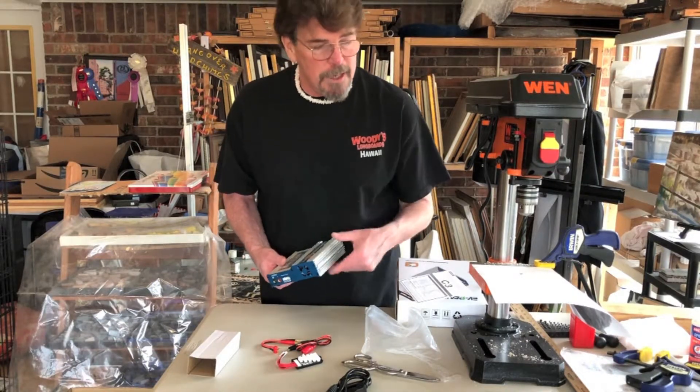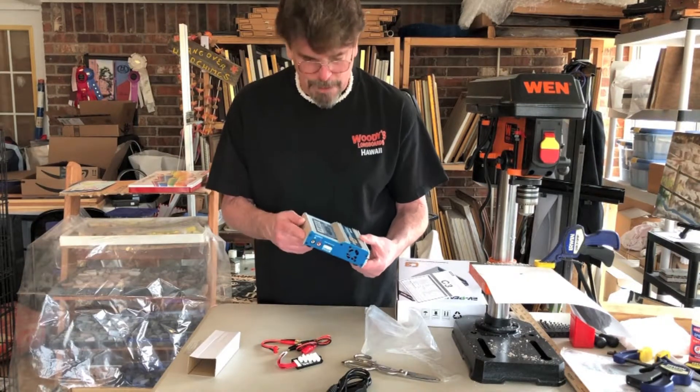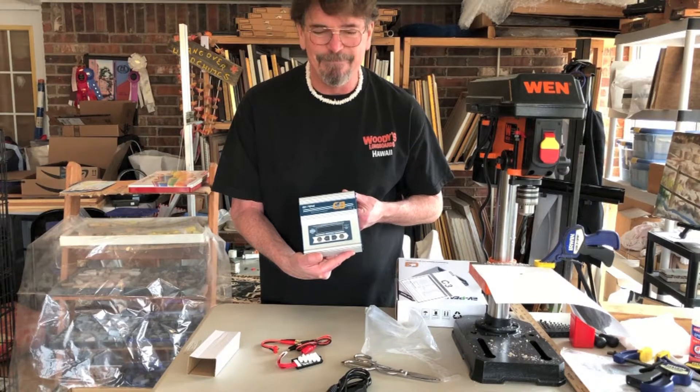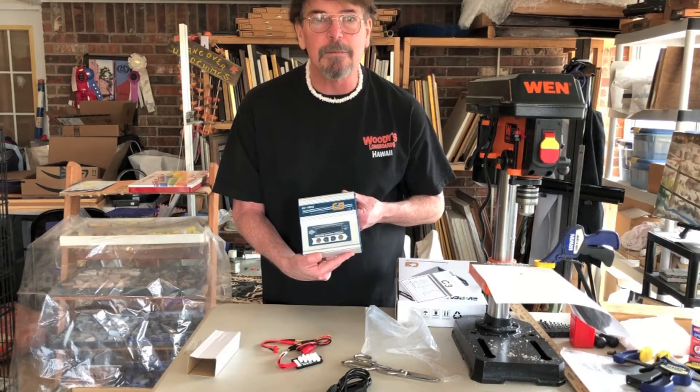This is the EV 50 watt 6 amp balance charger, entry level for 2S through 6S batteries. See you next time — don't forget to like and subscribe.